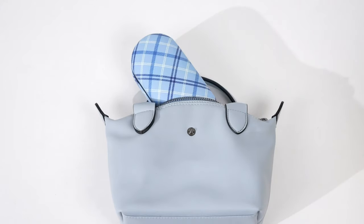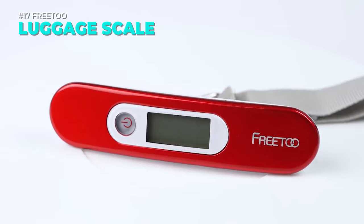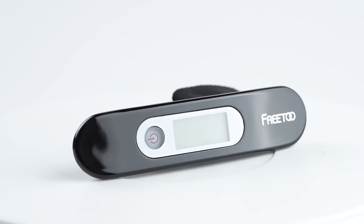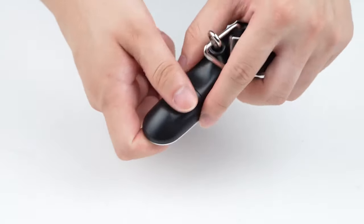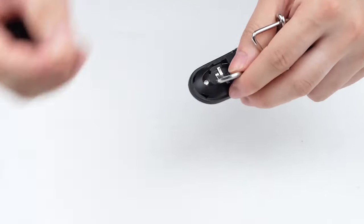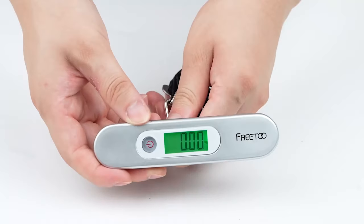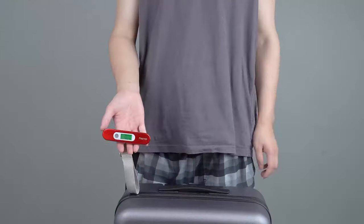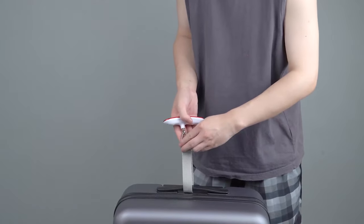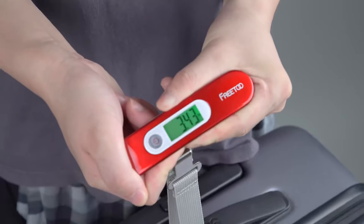Travel with ease with the portable digital luggage scale. This handy device lets you weigh your bags in seconds with a large LCD display, smart tare and lock functions, and high accuracy. It's compact, lightweight, and durable so you can take it anywhere. Plus it has an energy-saving mode and a low battery and overload indicator. Don't let overweight fees ruin your trip. Link is in the description.